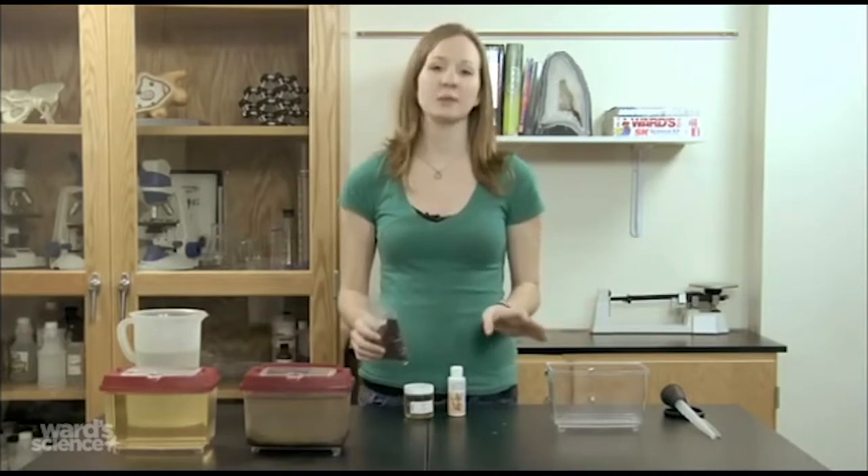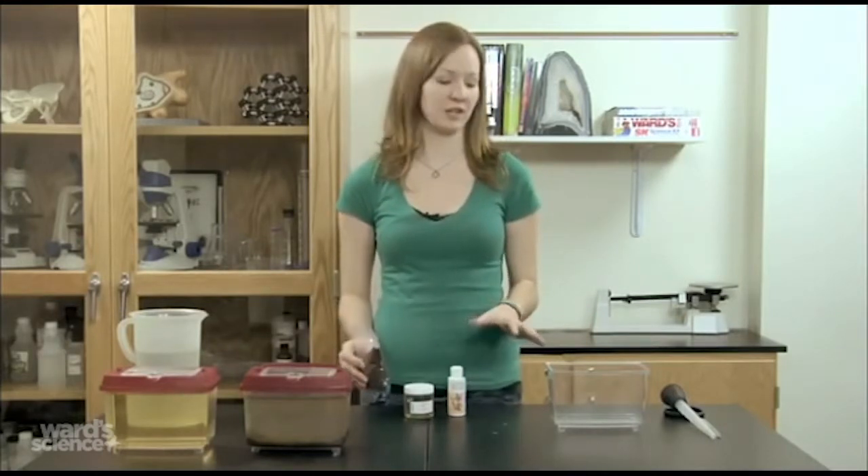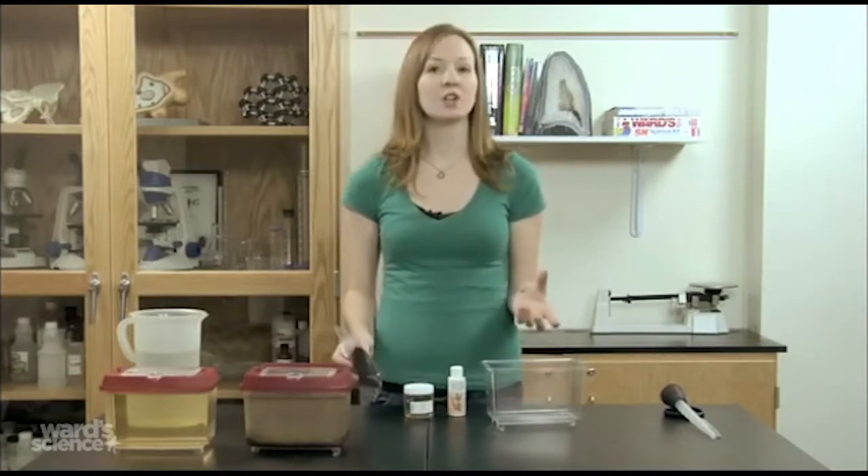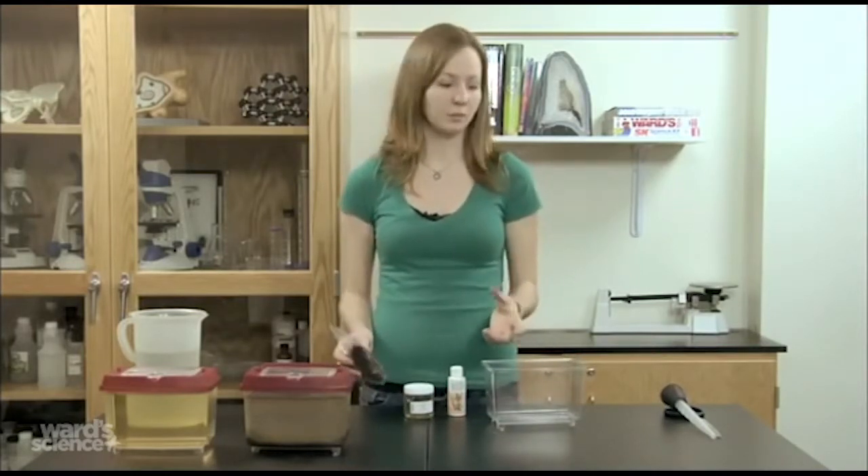You're going to have to supply your own container to keep the Daphnia in. You can use a small plastic terrarium, a glass fishbowl, even a large beaker or a small bucket would be fine.